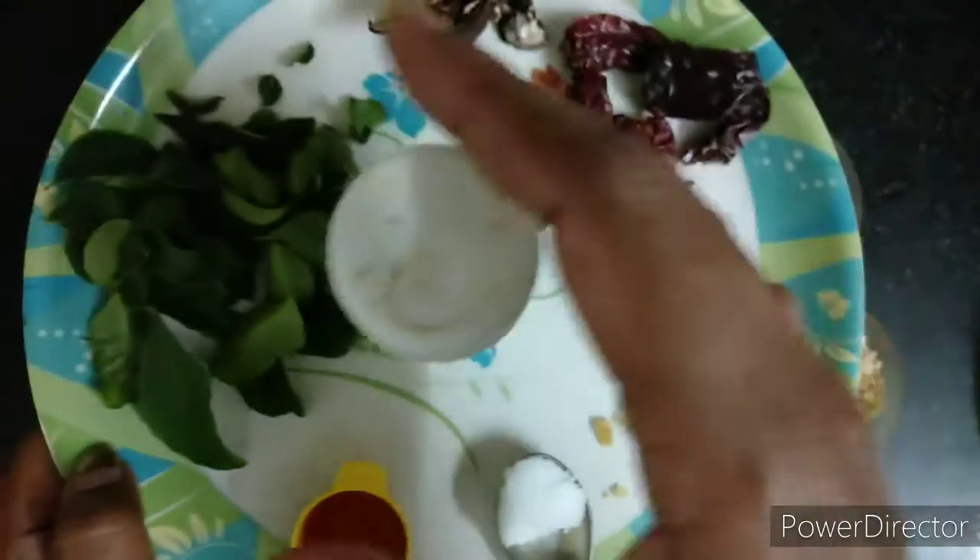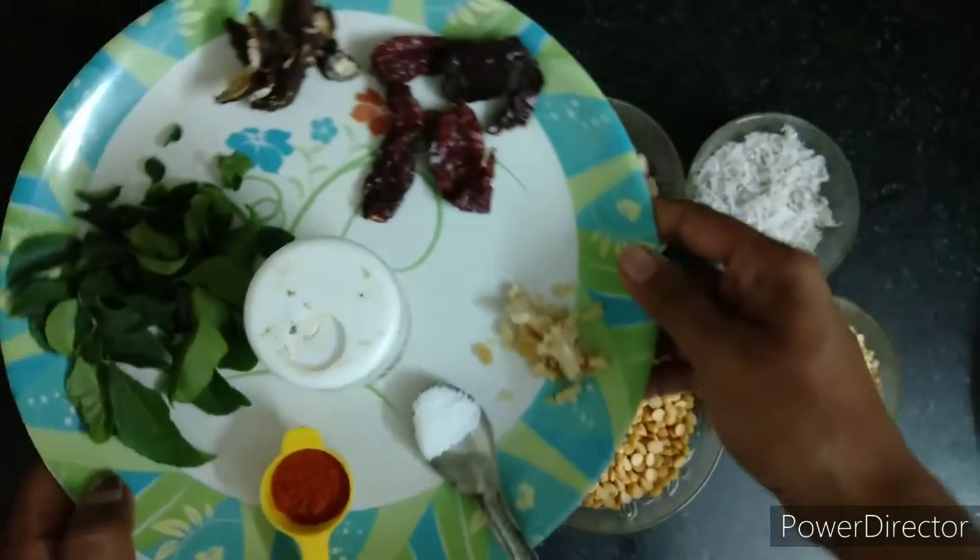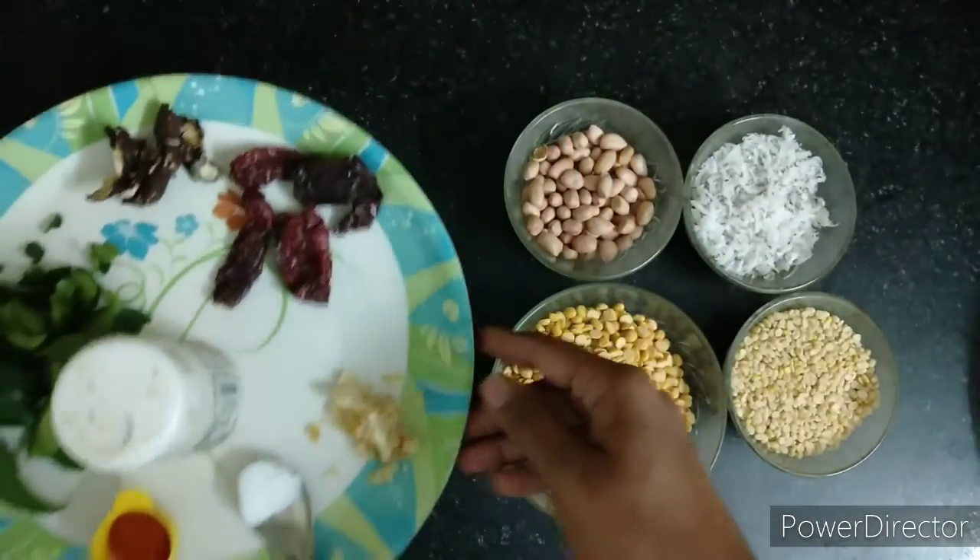I have also taken hing or asafoetida, salt as per taste, and some jaggery. Adding jaggery will balance out all the flavors. Now we will dry roast all the ingredients.